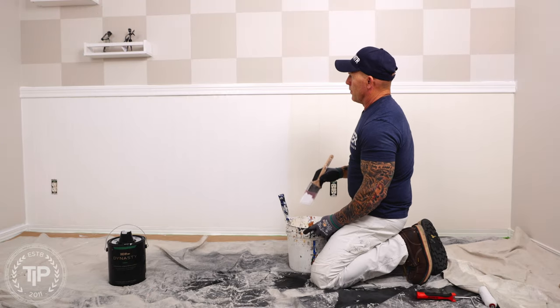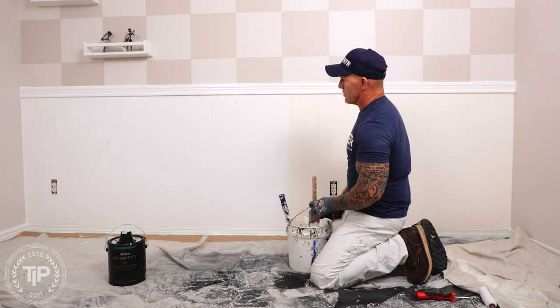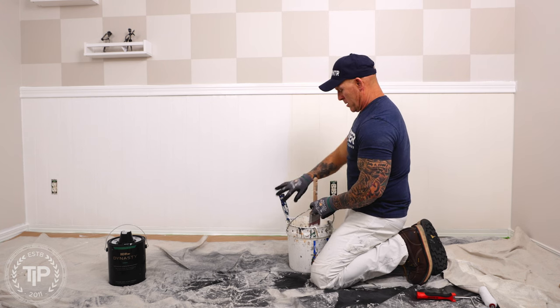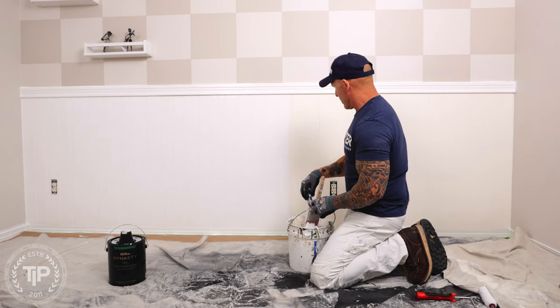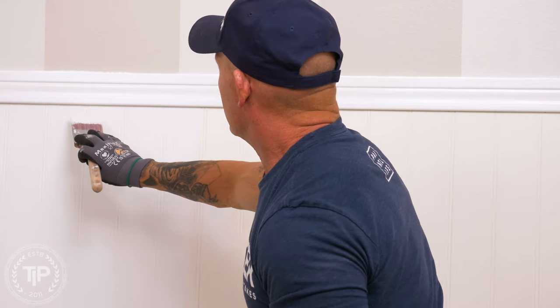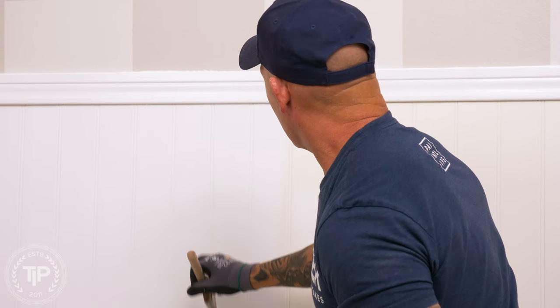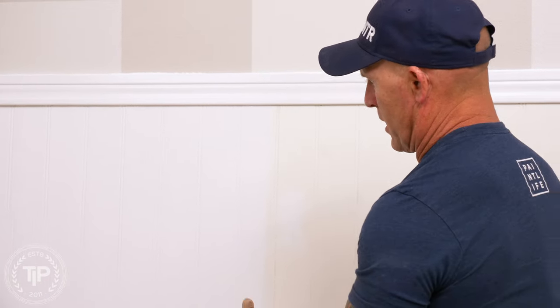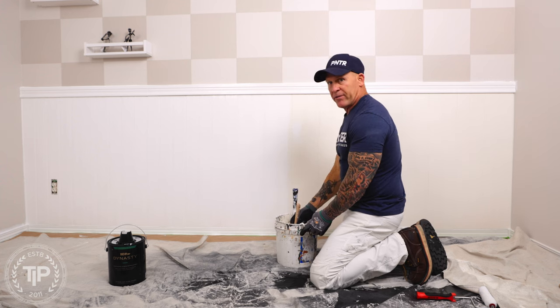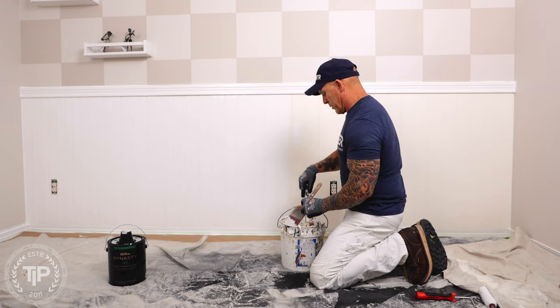Today I'm applying the first coat of paint on our beadboard wainscoting and chair rail. There are many options to apply it — typically for all trim we would be spraying, but for this project it's just a really small project. The amount of masking and cleaning up of a sprayer, and the dust the sprayer is going to create, would take just more work versus just brushing and rolling it.